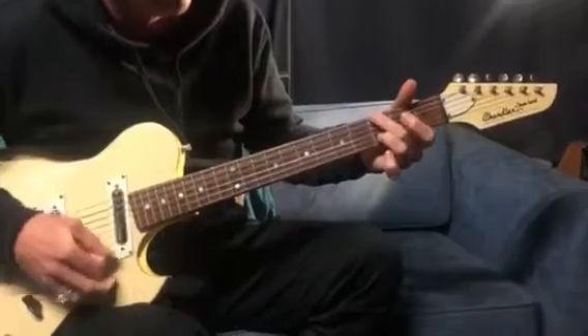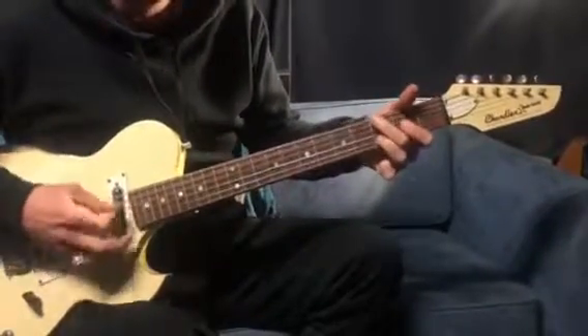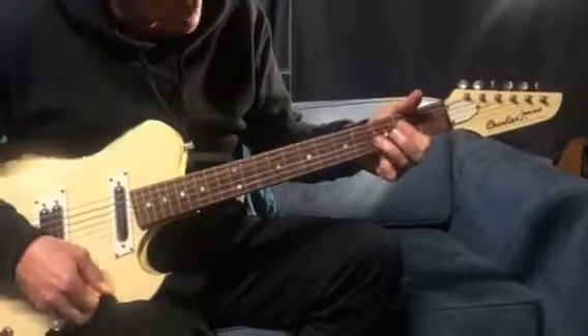2nd finger, 3rd finger, little D, A — then back to the first ones.